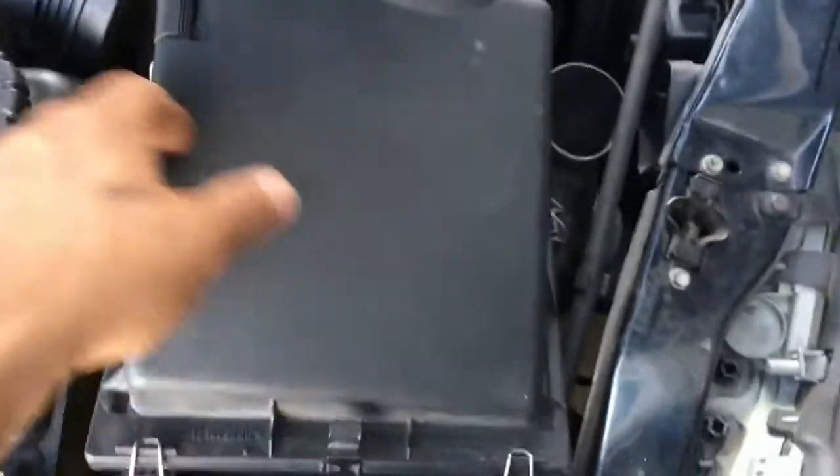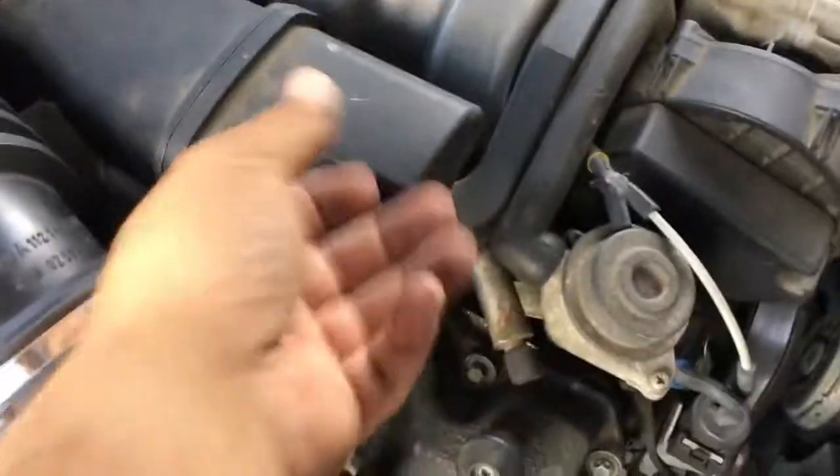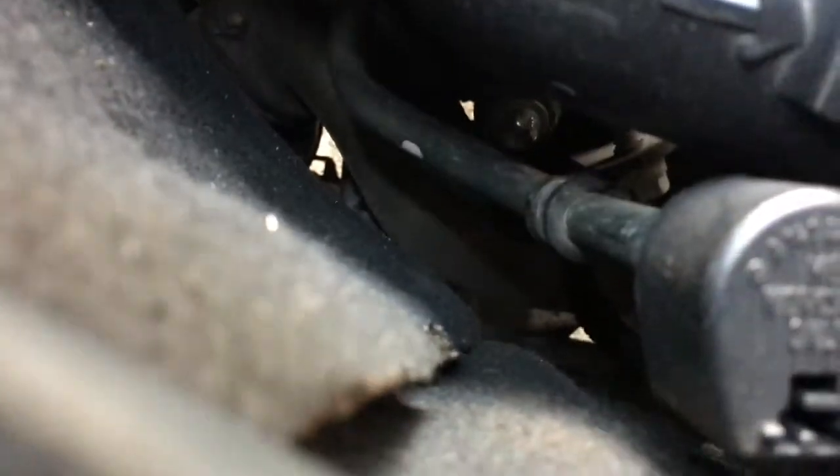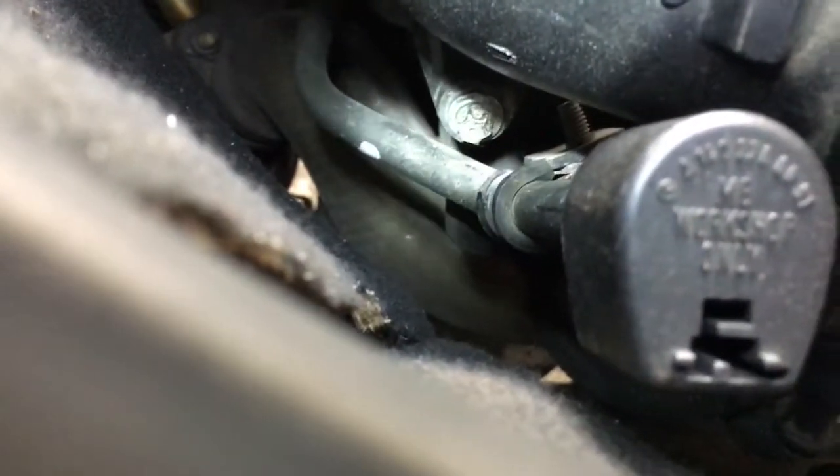First thing, we've got to take the airbox off — I already loosened it up. You've got to loosen this clamp here carefully; you don't want to rip that hose, it's probably dry rotted. Then this part of the intake tube has to come out. See that little torx bolt right there? That's got to come off — that's what allows you to take the tube out.